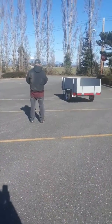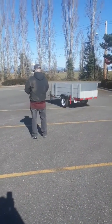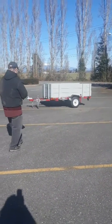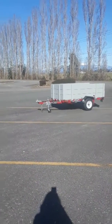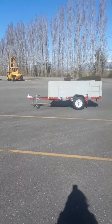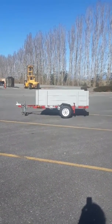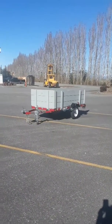They're driving it around for the first time. It's going uphill a little bit. Pretty awesome.